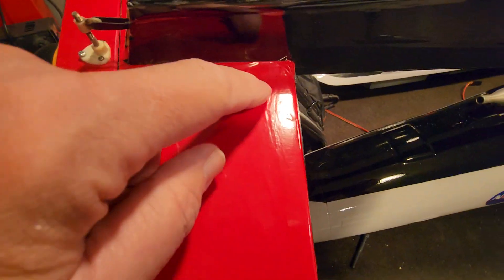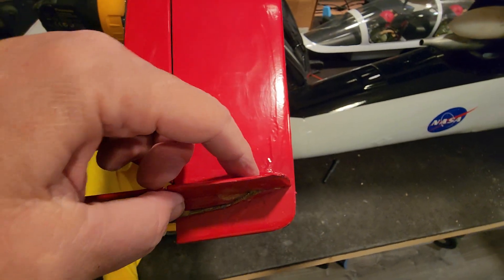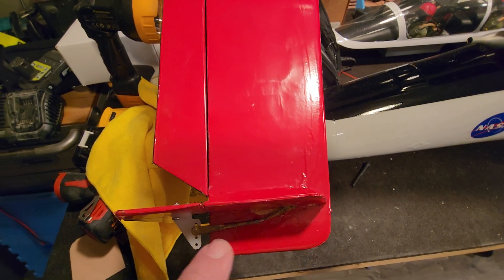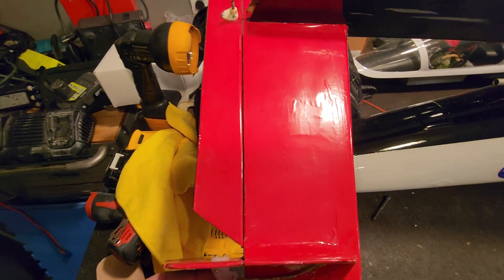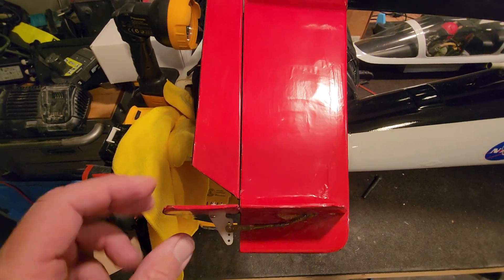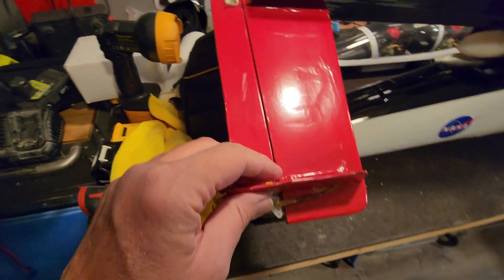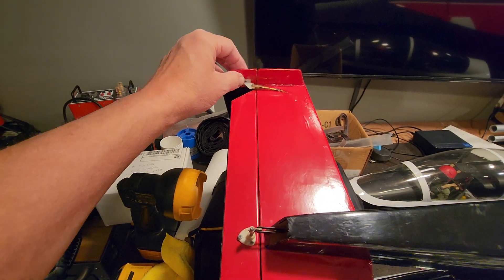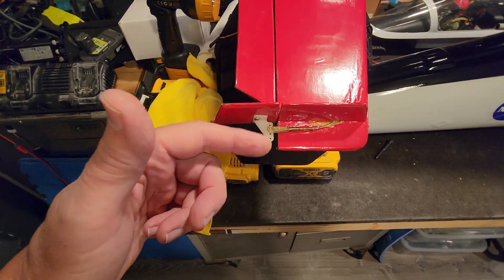On this one, same type of deal - it comes in and loops around. Now on this one it's got to go through the vertical stab because when the servo pulls it's a push-pull, and each one isn't doing the opposite - they're both getting pulled and pushed. So you've got to put the horn on the same sides of the surface, so on this one it's on the inside and this one's on the outside.